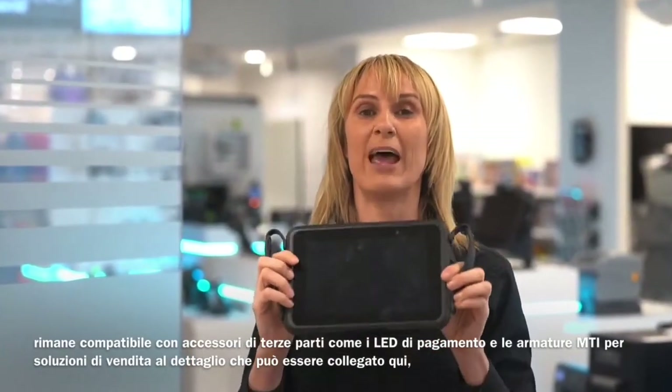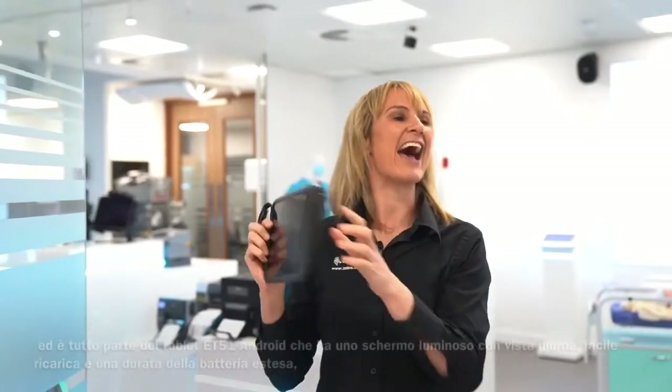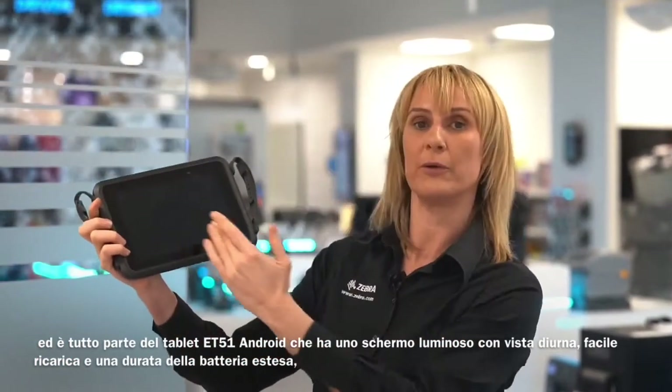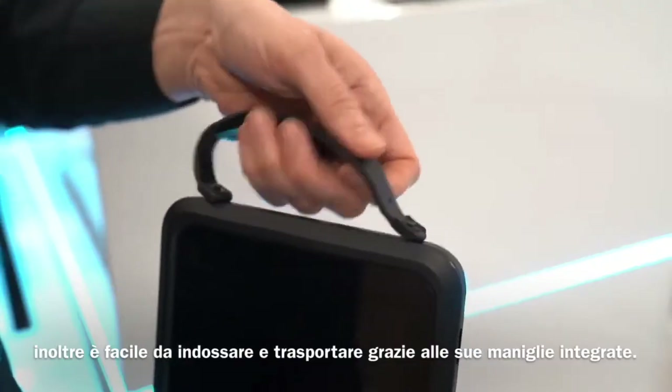It remains compatible with third-party accessories such as MTI Armour Active payment sleds for retail solutions that you can attach here. And it is all part of the ET Enterprise tablet that has a bright daylight viewable screen, easy charging and an extended battery life. Plus, it is easy to wear and carry thanks to its integrated handles.